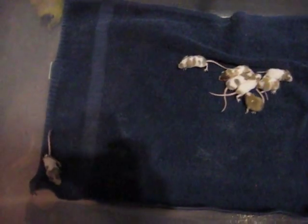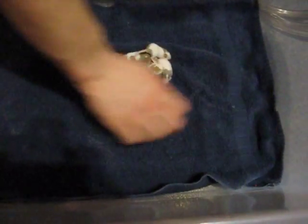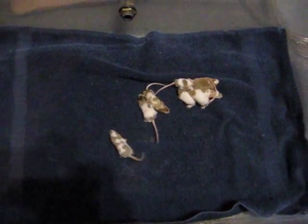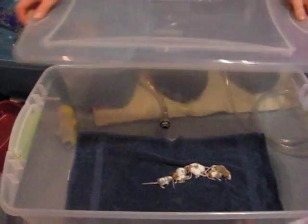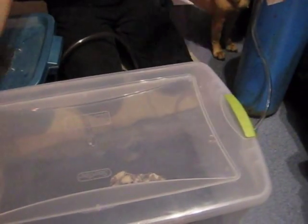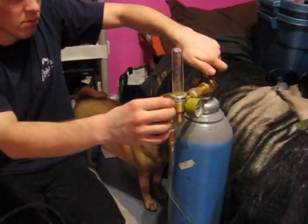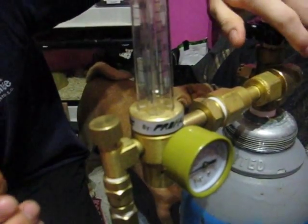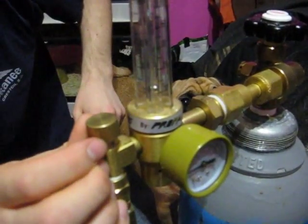When they die, you can tell because they release their bowels. This is the setup — we put a towel down to help soak up any urine that inevitably comes out, so we don't have to clean the chamber every time. Put the lid on, snap it closed, connect the tank. You don't have to open it all the way, just as long as you get to 10 PSI, and you start. It takes about a minute.